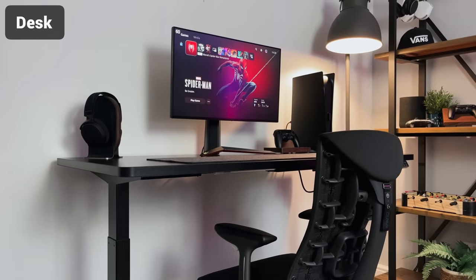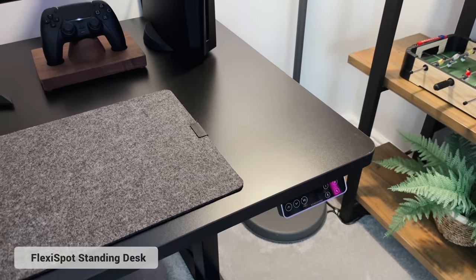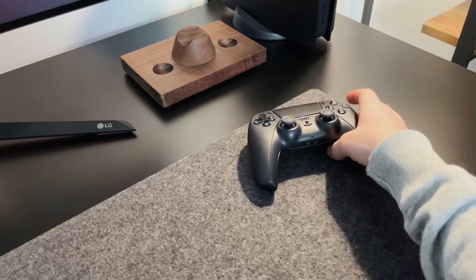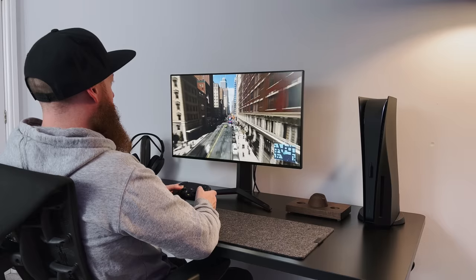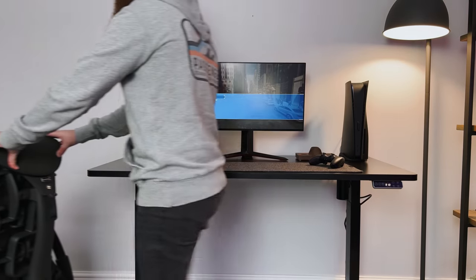So this is the desk that I'm using — it's a motorised standing desk from Flexispot. I've gone for a full black style, so I've got the black wooden top and the black metal frame. I really like the look of this combo. Most of the time I will be sitting at the desk as I'll only be using it for gaming, but the fact that I can set the height for both sitting and standing at a press of a button is great.